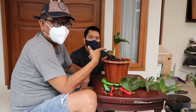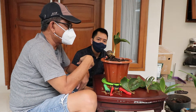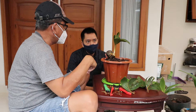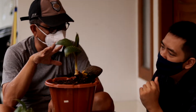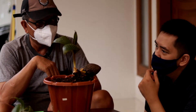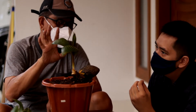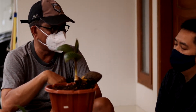Proses ini selesai, kita nanti tunggu beberapa bulan ke depan. Biasanya 7 sampai 8 bulan. Ini sudah beberapa dahan, daun sudah muncul. Tapi dalam 3 bulan, ini bisa mencapai 3 daun.